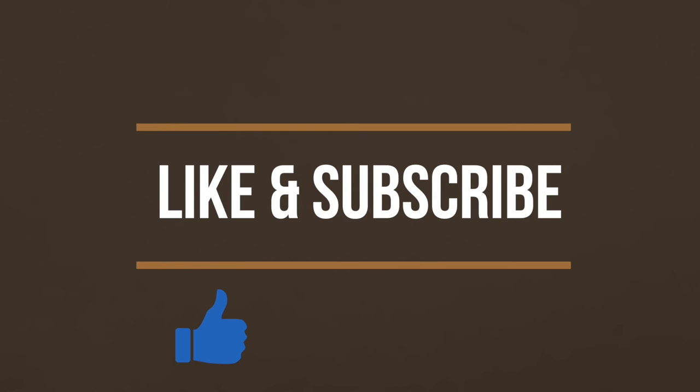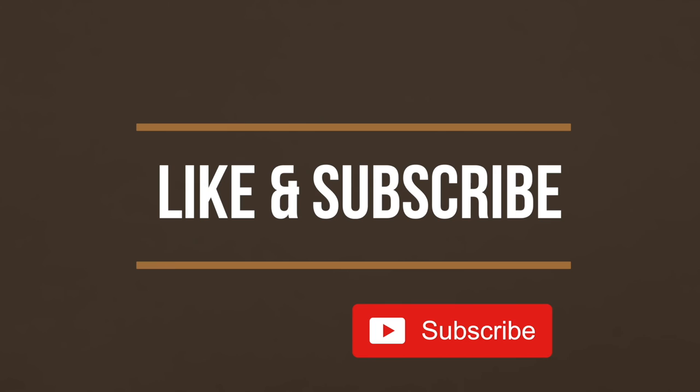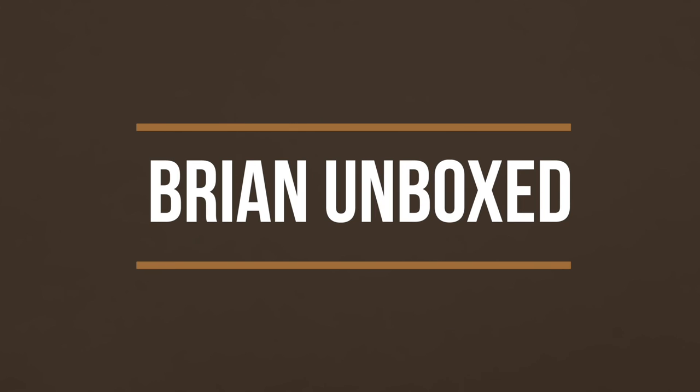If you liked my video, go ahead and hit that like button, and if you haven't subscribed yet, hit that subscribe button as well. Until next time, this is Brian on Box. Take care everyone.